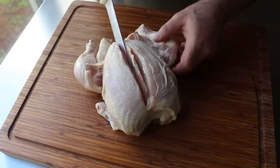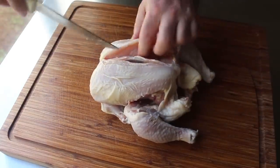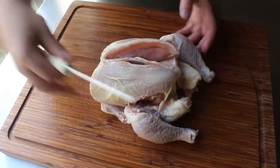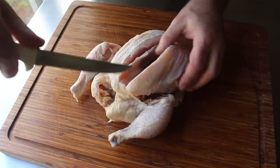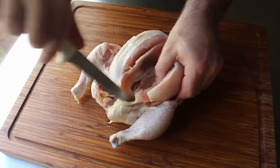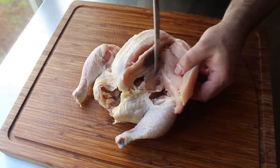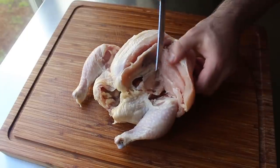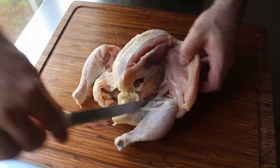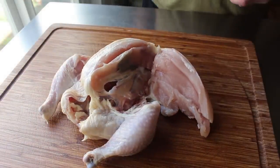We'll use mostly the tip and the first few inches of our knife. The biggest challenge is keeping the blade pressed against the bone and not slicing into the meat — as long as you do that, you're doing it right. When we get to about here, we can cut through more of that skin holding the thigh and the bottom of the breast together. Let me turn this around so you can see how we're going to trim it off the front.